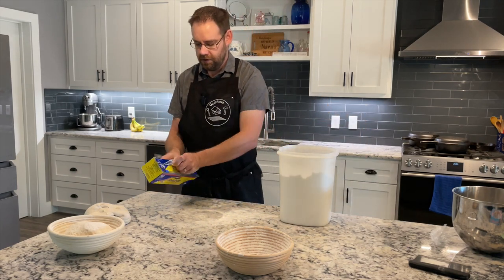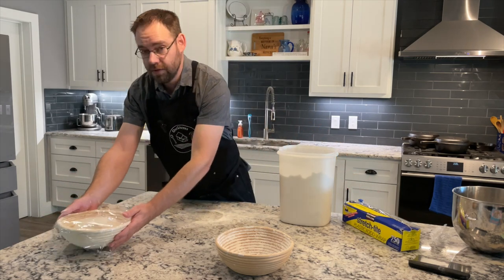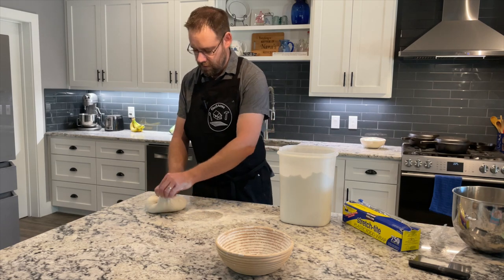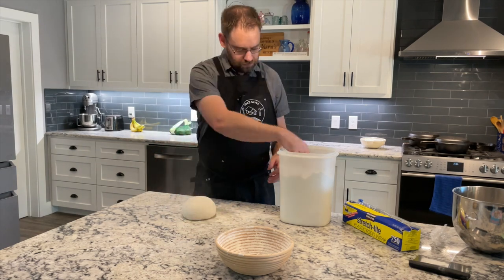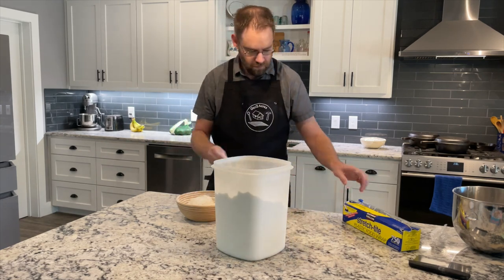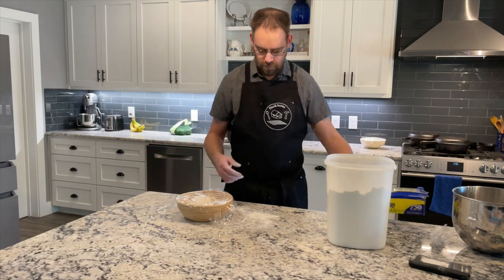I'll cover it and set it off to the side by the oven. After shaping, we want to preheat the oven. We're going to cook using a Dutch oven, and I want to have the Dutch oven in the oven when I turn it on so it's hot. A cold Dutch oven won't allow it to cook properly — we need all that heat inside. I'm covering the shaped loaves just to keep them from getting too dry.